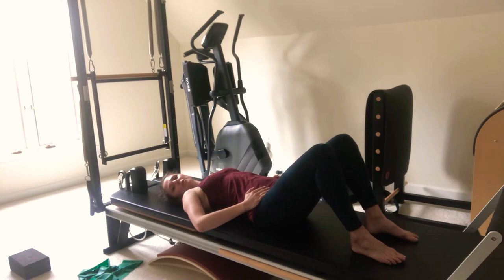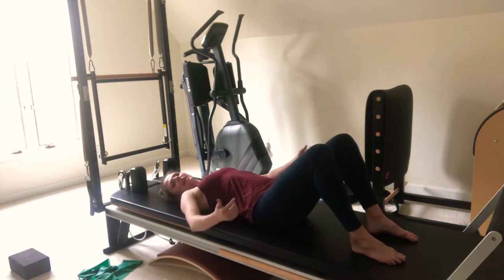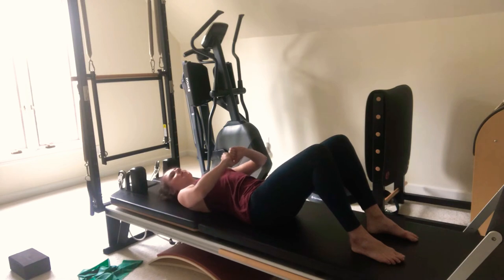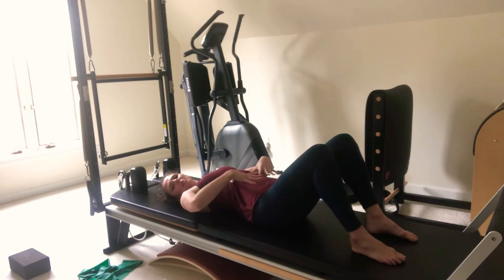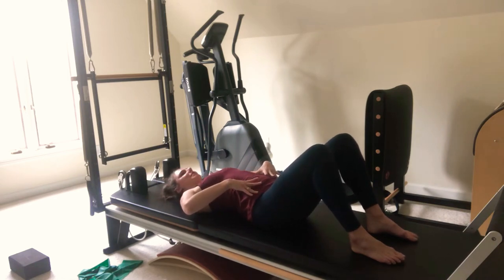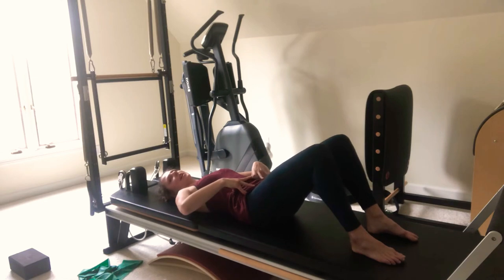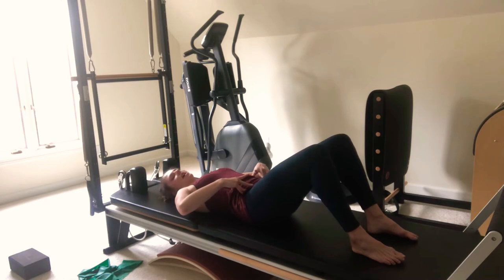Now we start moving the pelvis. On the exhale, we're going to move out of neutral — tuck your low back onto the mat and release. You might feel your butt start to activate a little bit because that helps to tuck the pelvis, but make sure your abs are doing it too. Think about those bottom ribs coming down towards that ASIS bone, and the ASIS coming up to the ribs. Exhale — shorten the space on the front body. Inhale, release. Two more times: shorten and release.